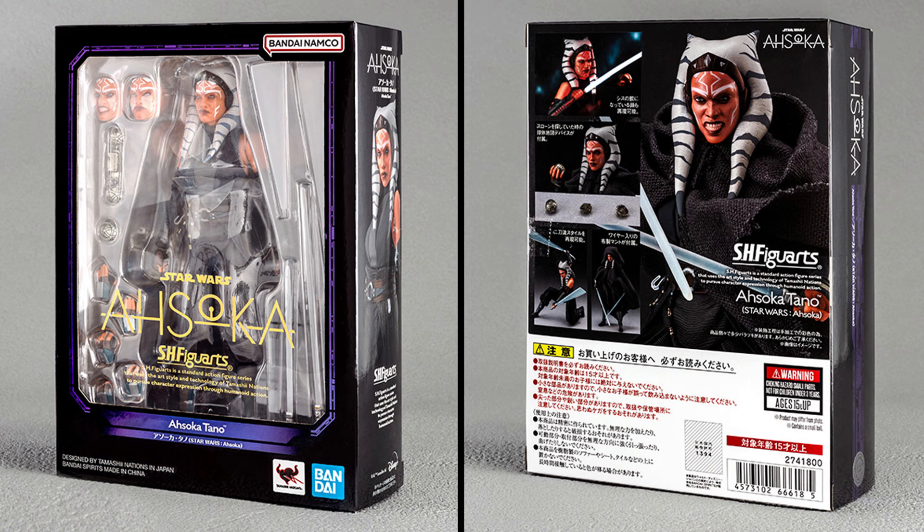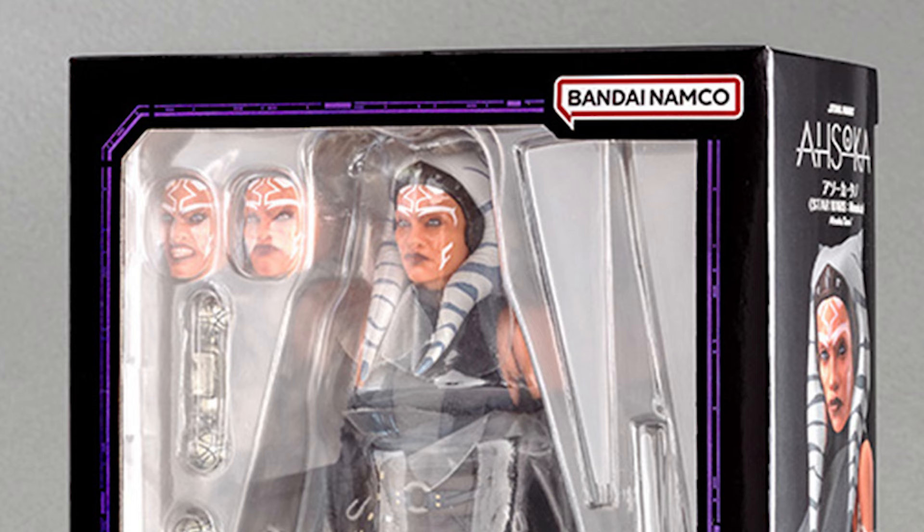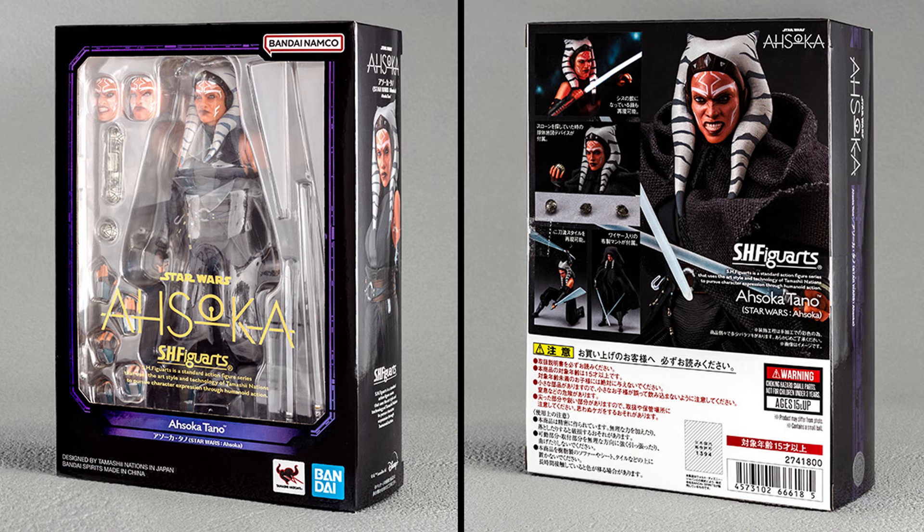First, here is a look at the packaging, front and back. It's a standard Figure Arts box with a window showing practically everything that comes in the set, and it is here that we see the figure comes with three faceplates with different expressions. That was to be expected — it's probably easier and cheaper for them to give us interchangeable faceplates instead of three full heads. That makes sense and I have no problem with that.